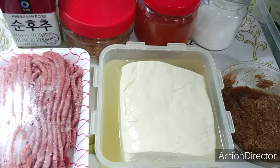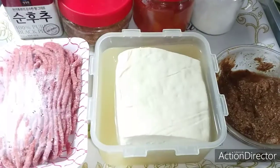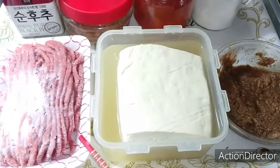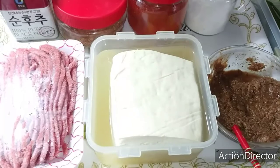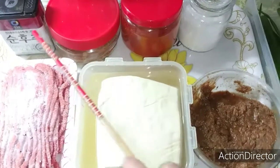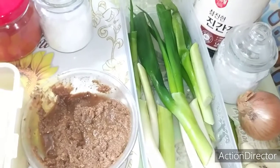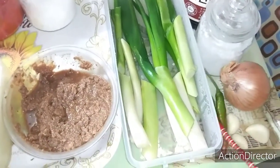Good day everyone. Today's video, I will show you how to cook Mapo Tofu. The ingredients we need to prepare are pork meat, tofu, doenjang paste, salt, chili powder, seasoning, dashida, ground black pepper, soy sauce, sugar, leeks, onion, green chili, and garlic.